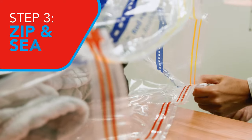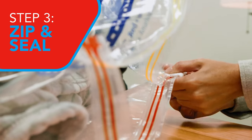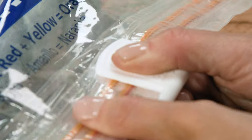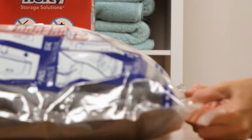For Step 3, when preparing to seal, make sure to note the red and yellow double zippers on either side of the bag opening. Now, firmly pinch the T-slider and seal the bag. You want to swipe at least twice.